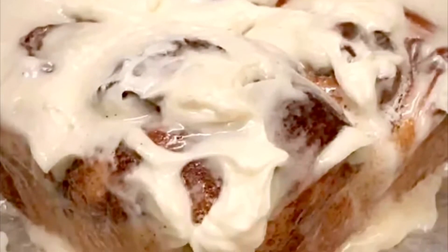Hi everyone, it's Tricia from Tricia's Delicious Dishes and welcome to my channel. Today's video is how to assemble cinnamon buns. Make sure you like the video, subscribe and hit that bell.